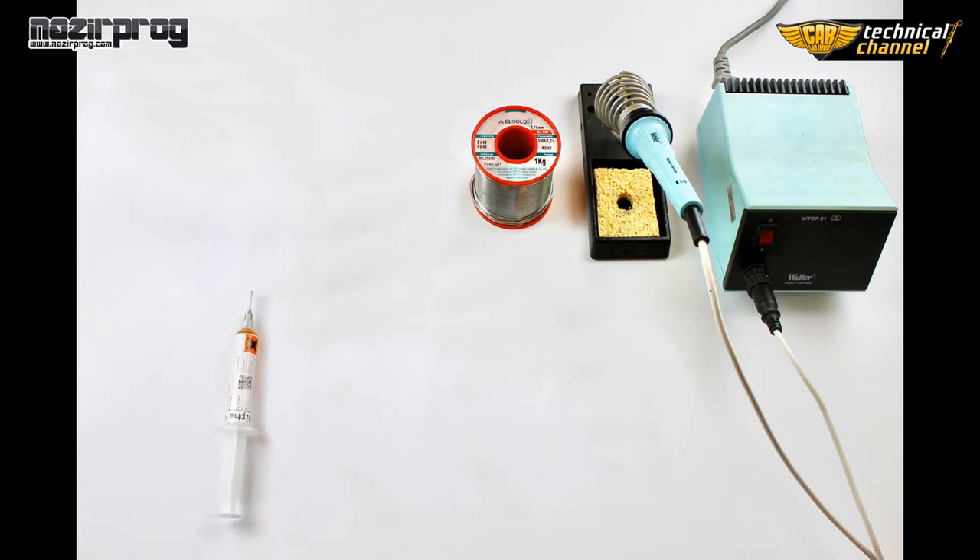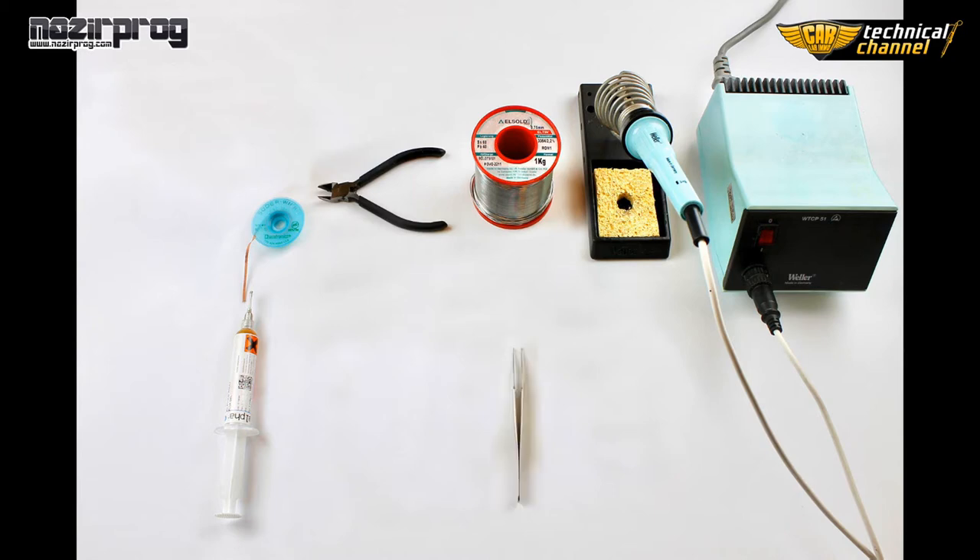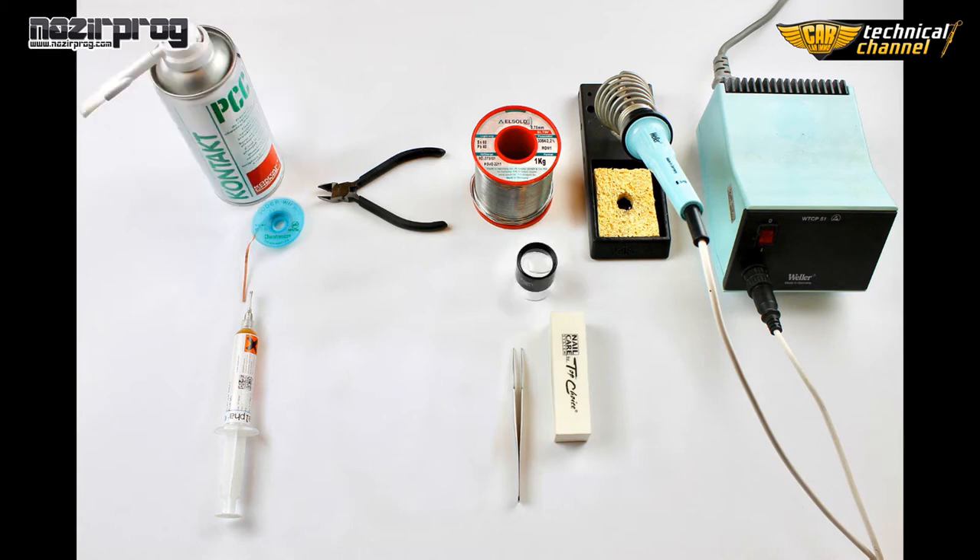We need a soldering iron, tin, flux gel, solder wick, cutters, pliers, a polishing block or knife file, a loop, and PCB cleaner.